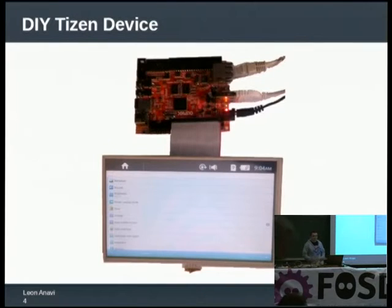It is not exactly a tablet. When my mother saw this, she said, 'Oh my, would you like me to give you my tablet for a while?' And I said, 'No, no, this is something much better.' What you see here is a board from Olimax — the A10s Olexino Micro — with a touchscreen attached to it. This is a screenshot of Tizen 2.0 working on the device.